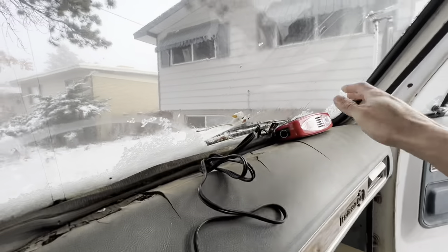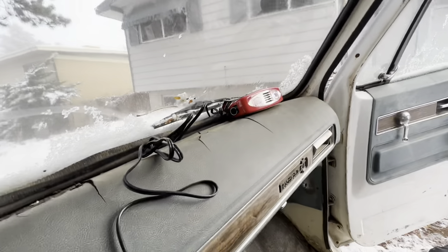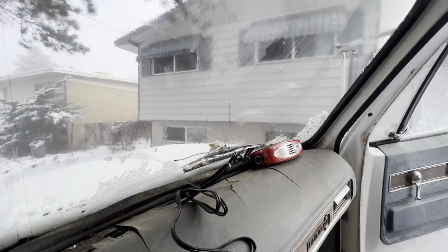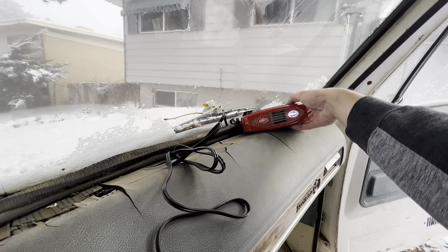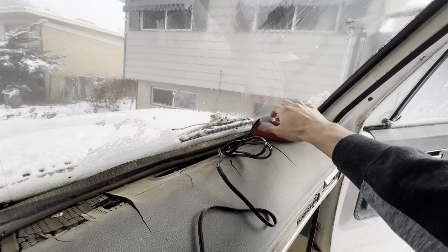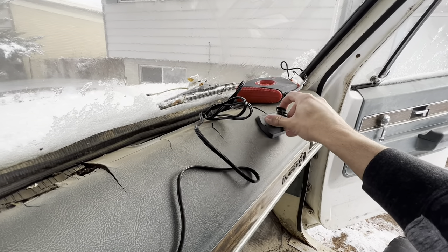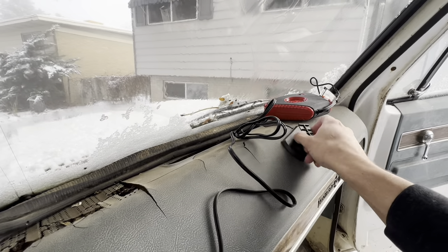Surprisingly, they put out some heat. I'm not sure exactly how you're supposed to use them — clearly the heat comes out the front, not the top. So I think they just want to be pointed towards the window, not towards a person. Though if a person's cold, they can mount it towards themselves. It's got a little mounting bracket so I can mount it right on the dash and spin it around — if my kids come with me they can have heat, and if not, I can spin it right towards the windshield.